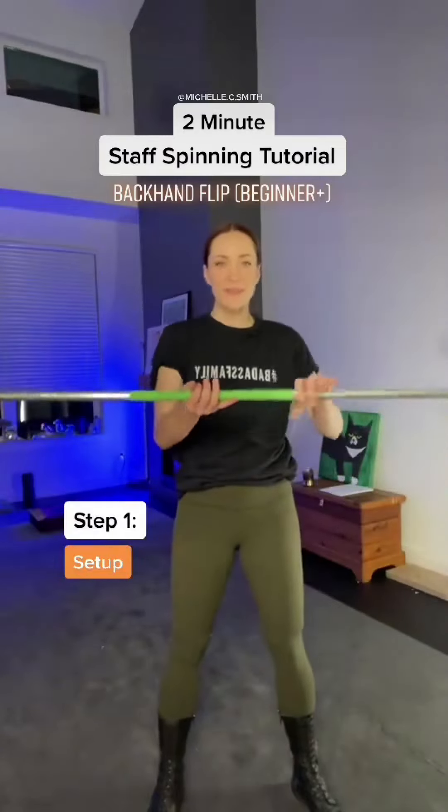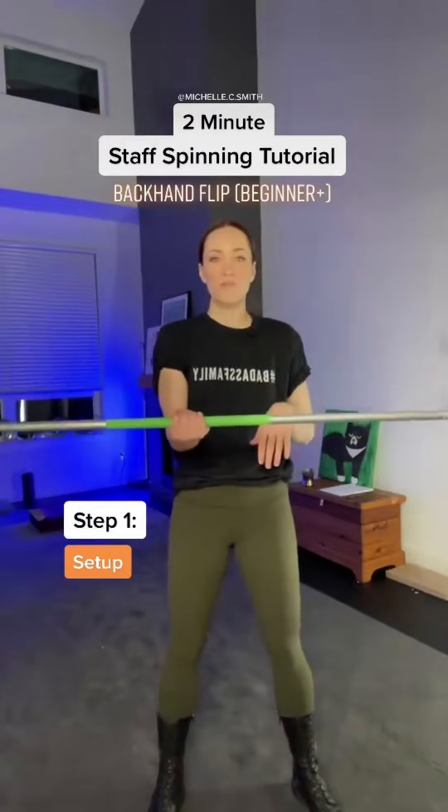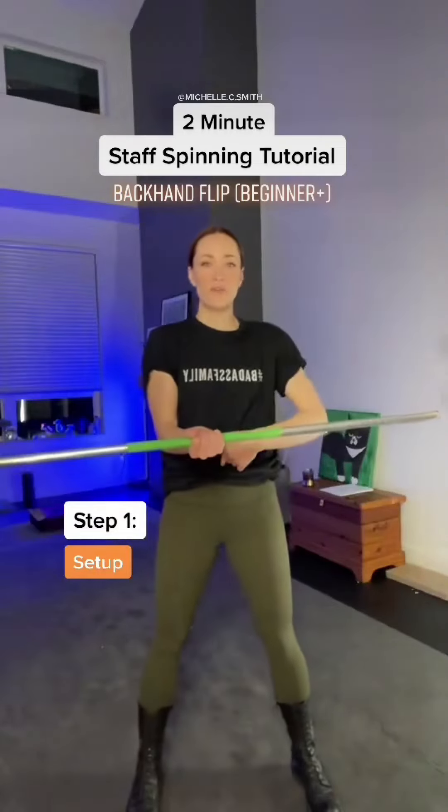Step one, we're going to set this up first. You want to be palm up right in the center of your staff, and you can see that my arm is at a 90-degree angle right in front of my belly button.